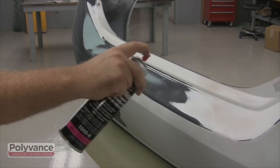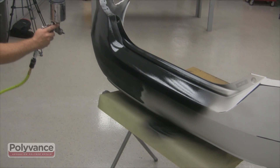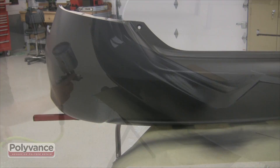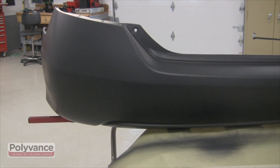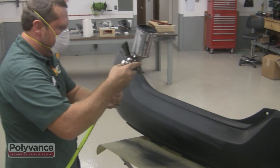Step 7. Spray again with adhesion promoter and prime. Allow the primer to dry. Block sand using 320 grit sandpaper, and prime once more.